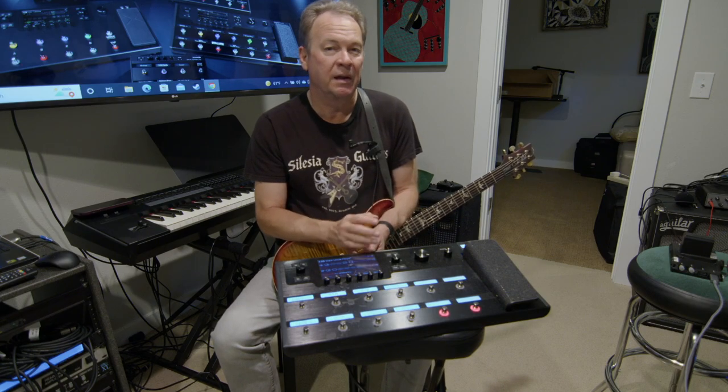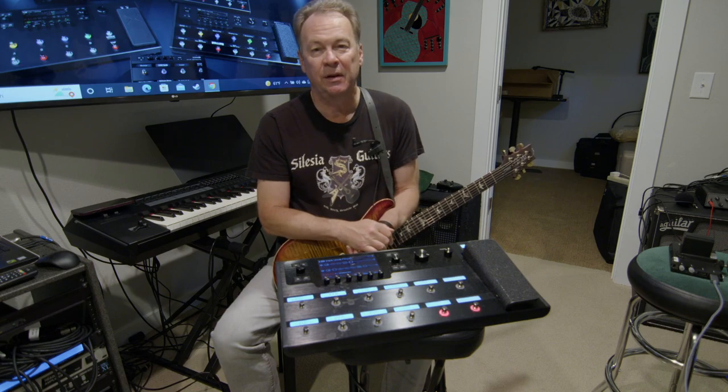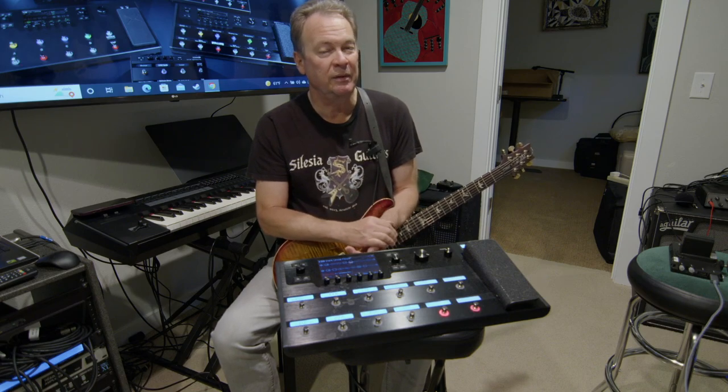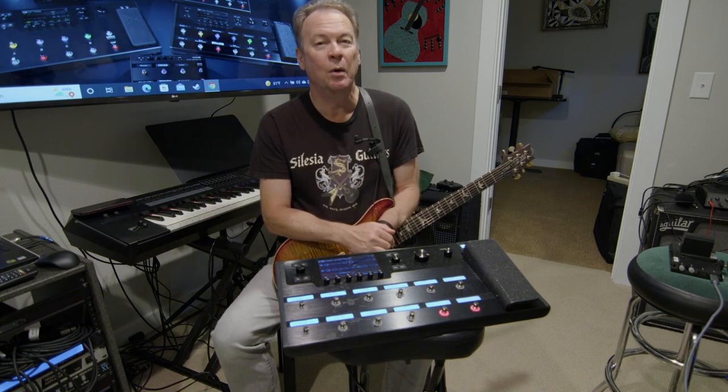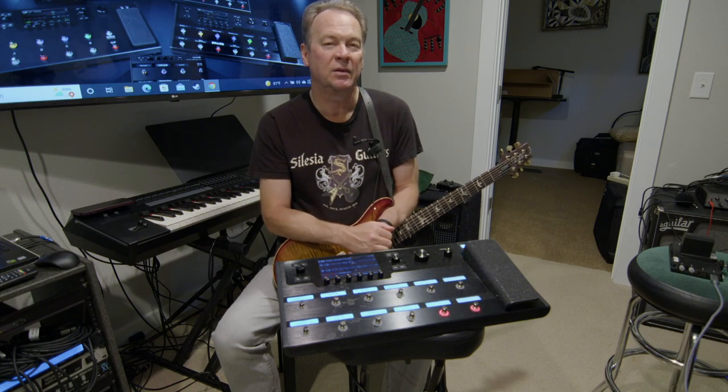I really love it. I've recommended it to many friends, and some of them have actually taken that recommendation and purchased it, and they love it. So I really have no problem talking about the Helix as something that might be a great addition to your collection in your studio.